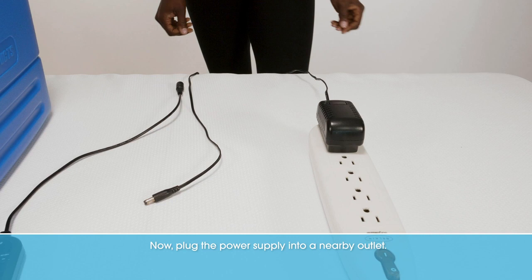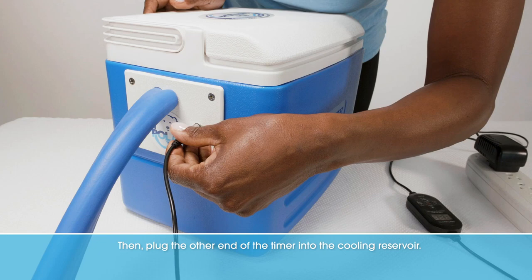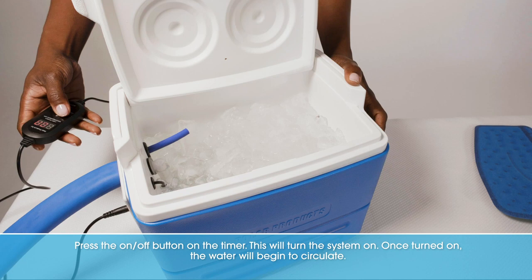Now plug the power supply into a nearby outlet. Next, plug the timer into the power supply. Then plug the other end of the timer into the cooling reservoir. Press the on/off button on the timer.